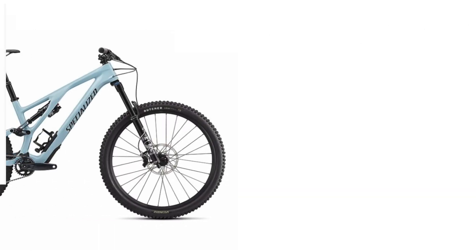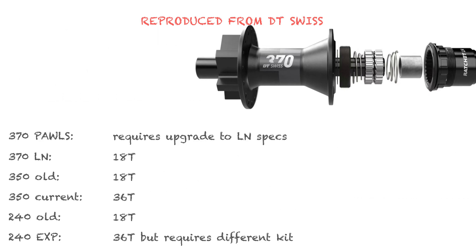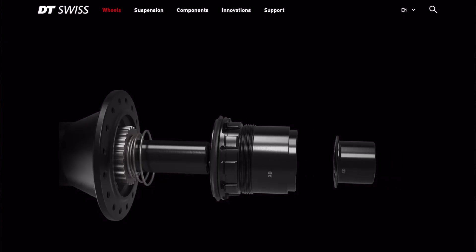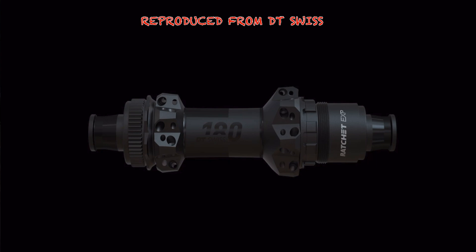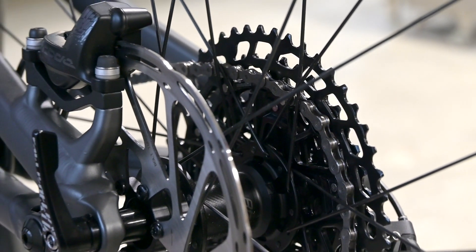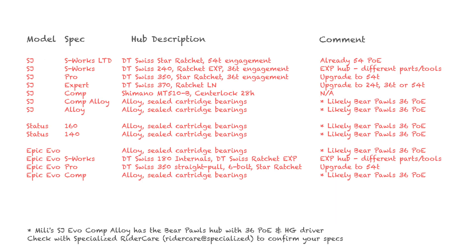Let's go over the DT Swiss hubs and Specialized mountain bikes covered by this upgrade. It will work for the older non-EXP 240 hubs, as well as the 350 hubs and the 370 hubs with the LN specification. These hubs feature floating twin-star ratchets. Older 370 hubs will require a conversion to the LN spec, which converts the hub from pawls to ratchets. The Stumpjumper Evo Expert 2022 comes with the newer 370 LN hubs as standard. The newer EXP hubs found on the 180 and new 240 hubs have a slightly different system that can be similarly upgraded but require different parts and potentially additional tools. My daughter Millie's Stumpjumper Evo Comp Alloy has bare pawls hubs, so this conversion won't work for that bike — that hub has 36 points of engagement anyway, which is better than the stock Evo Expert. Go ahead and pause the video to find your particular bike.